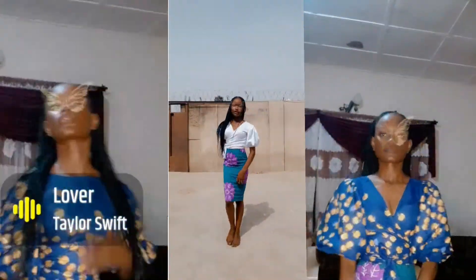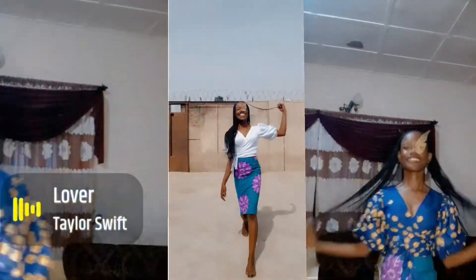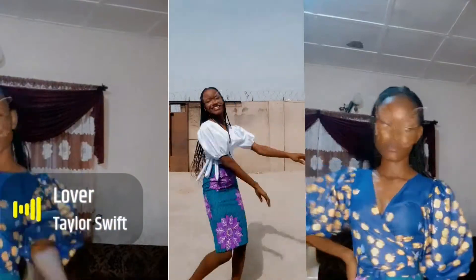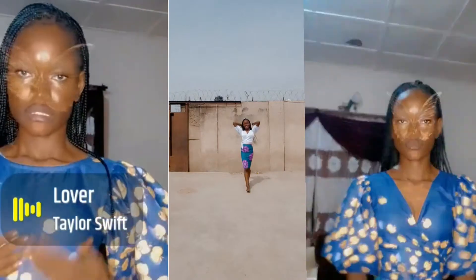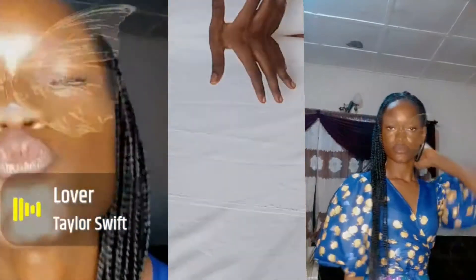Hey guys, welcome back to my channel! In today's video I'm going to show you how to make this beautiful top I have on right now. I paired it up with a special skirt — I'll be dropping that video too. This style is called a kapachia, so let's get into the video.